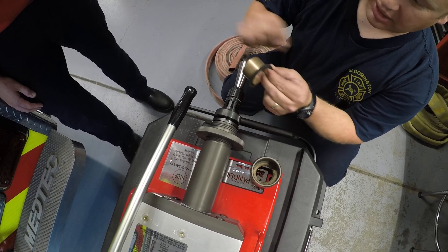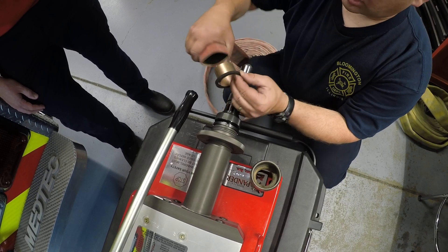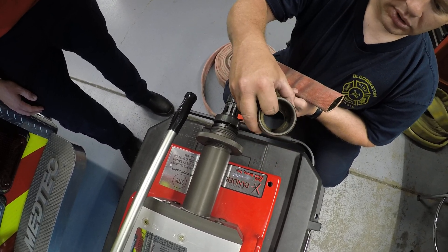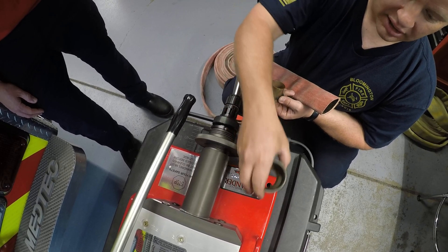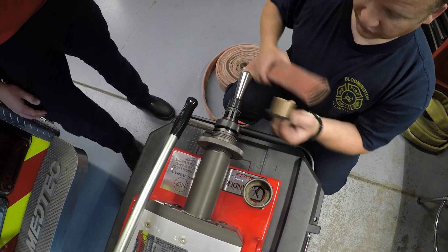This is the gasket that goes in there. It'll catch the gasket, and then this part will catch the hose — all of this will expand out and get caught up in the inner grooves inside the coupling, and that's what holds it in place. So we've got to figure out how to set this for these couplings.